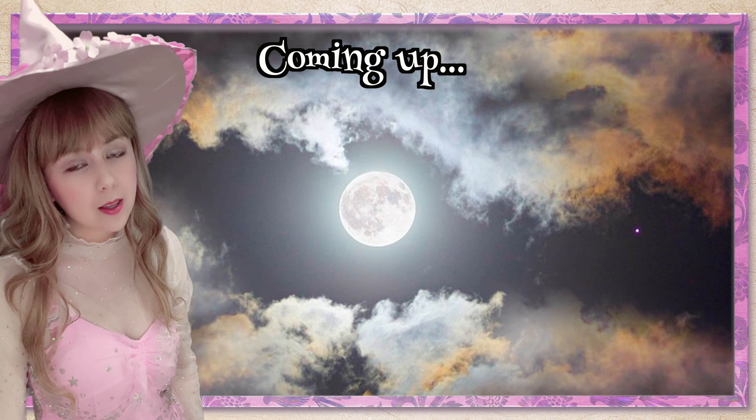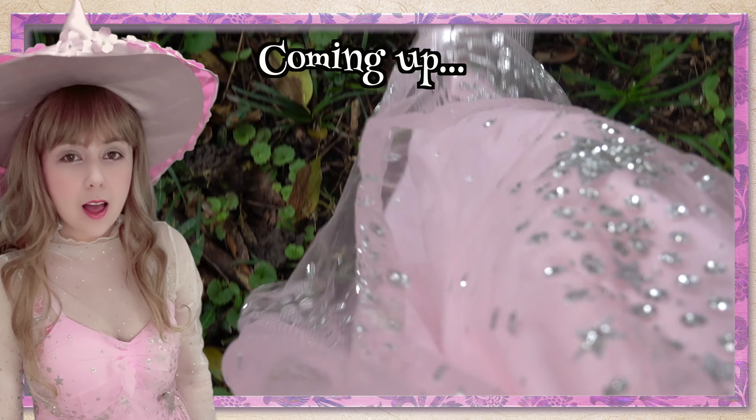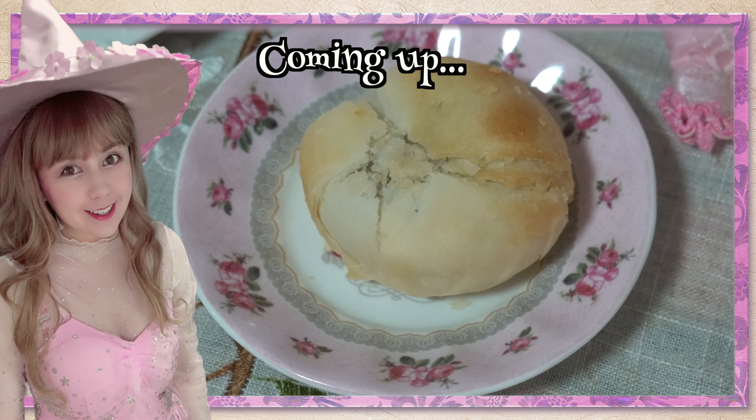Coming up in today's video: follow along as I celebrate the Mid-Autumn Moon Festival with crafts, mooncakes and much love.